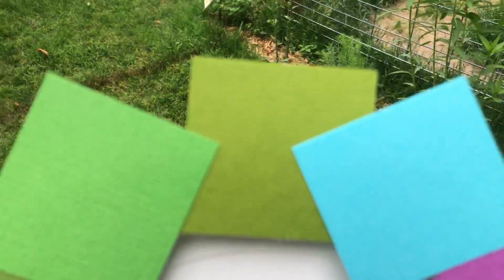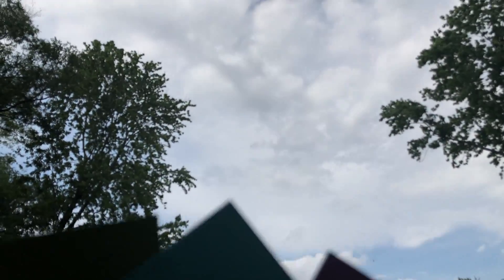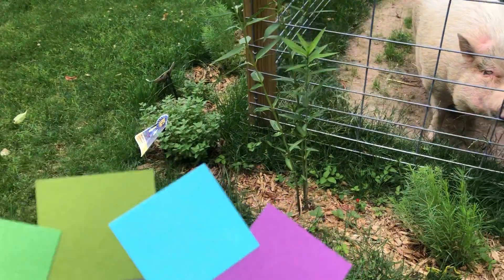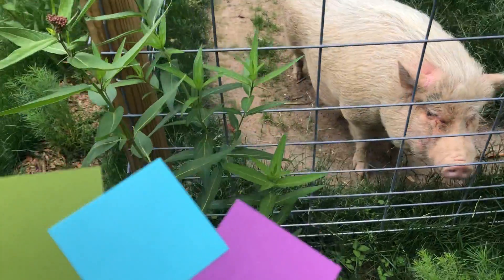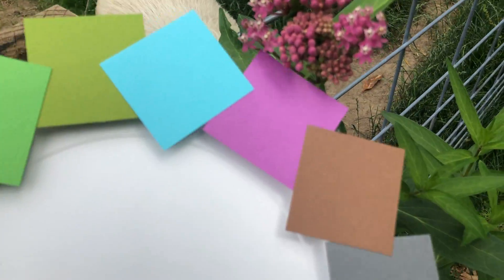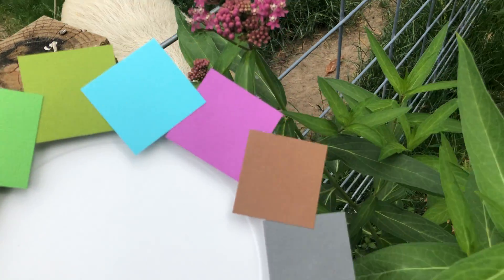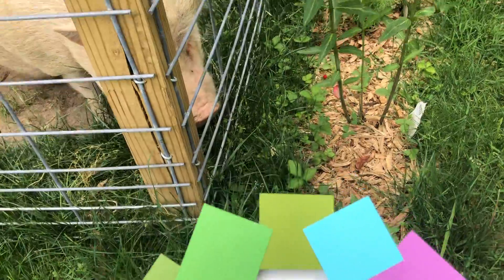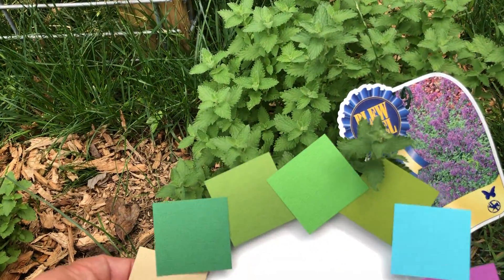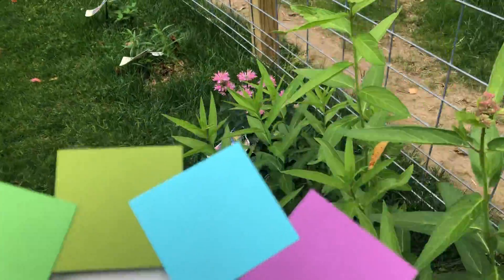Now it's very cloudy today so if we go up to the sky it's not going to be real blue. We'll go over here — let's see if our purple matches up. We're almost there with that. We're going to drop down here to a mint. Oh look at that — very nice.